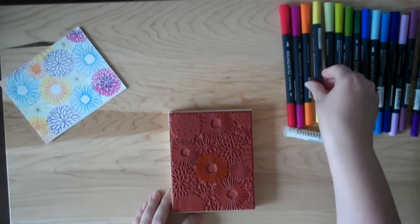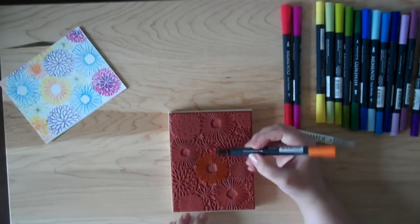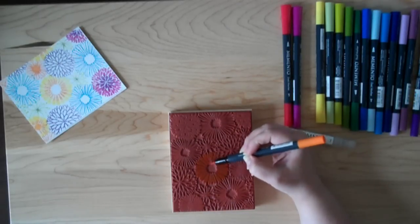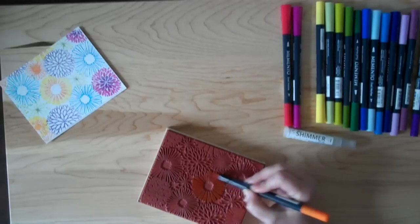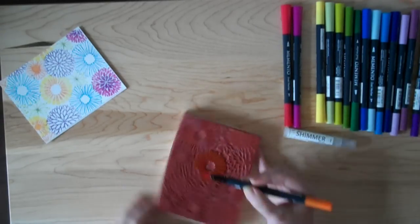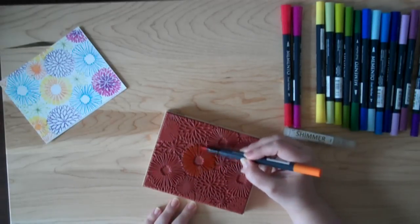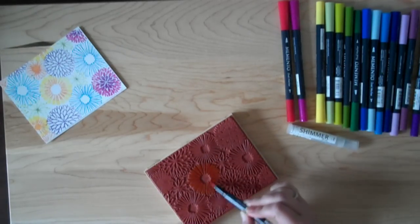Now I'm going to add a second color — some orange — to add some interest. I'm going to start at the center of the flower and gently use flicking strokes up towards the outside, so that the center has the darker amount of color. I keep turning my stamp because it's easier to reach and color in the right direction.